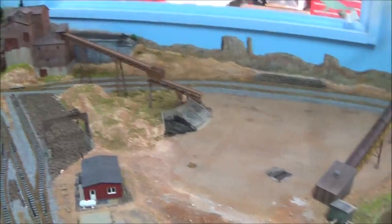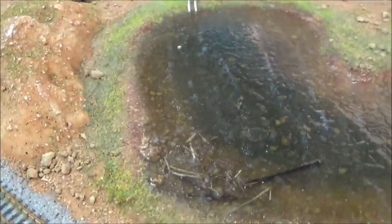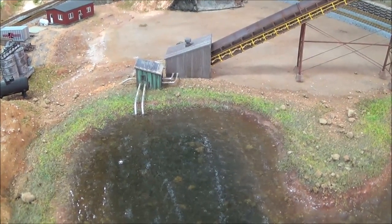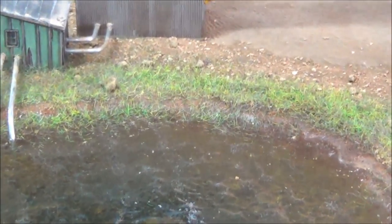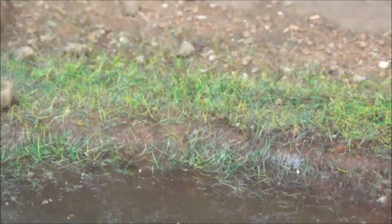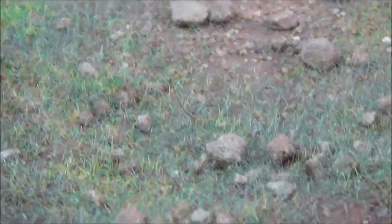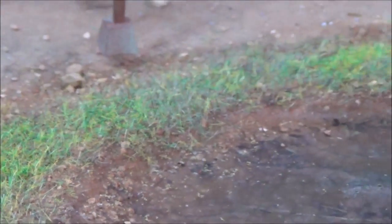Now let's move on to what I was going to say about the static grass applicator. I'm going to try and zoom in on some of this grass over here and carefully pan around a little bit. The picture on the camera looks a little bit washed out, but I used three different colors of static grass and I really like the result.